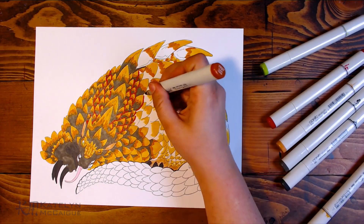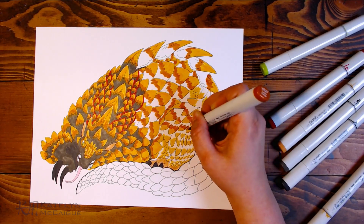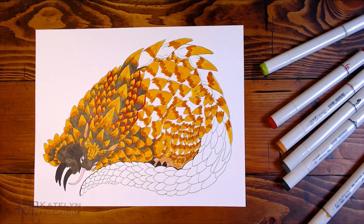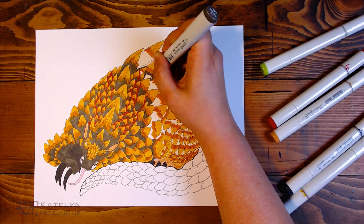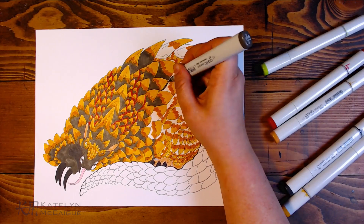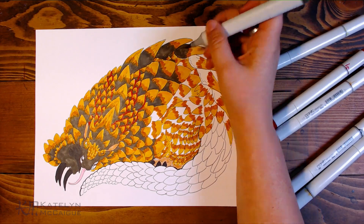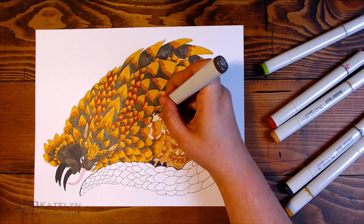My general technique for Copic coloring is to start with the lighter colors, then add the mid-tone, then the dark colors. I make sure to color the light yellow further than it will actually rest so the mid-tone can go over it and help it blend. This one I didn't do my usual full blending technique — where you put the lightest color, then mid-tone, then repeat with the light color — because I was just running out of yellows. It didn't have my full blending shading look just because it died. It was running out of ink.